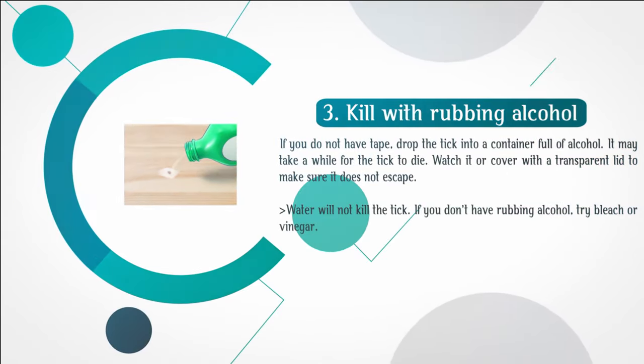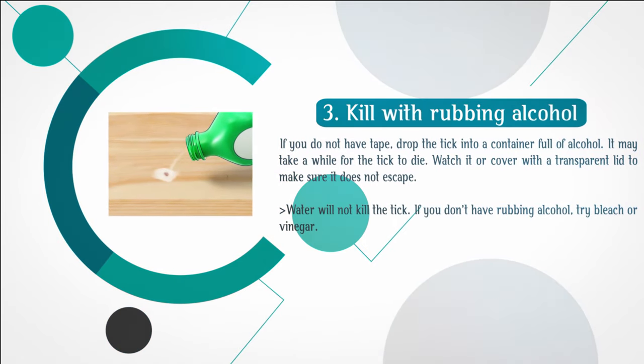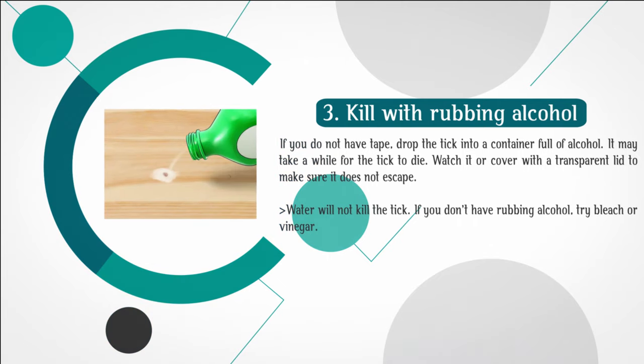Step 3: Kill with rubbing alcohol. If you do not have tape, drop the tick into a container full of alcohol. It may take a while for the tick to die. Watch it or cover with a transparent lid to make sure it does not escape. Water will not kill the tick. If you don't have rubbing alcohol, try bleach or vinegar.